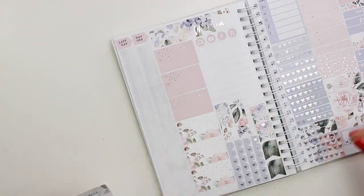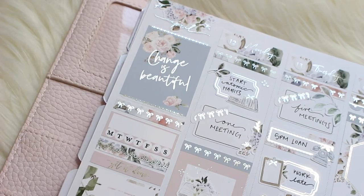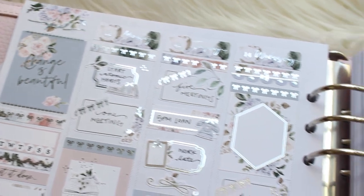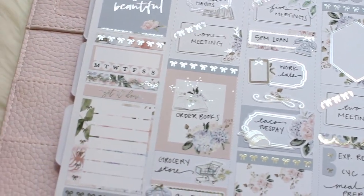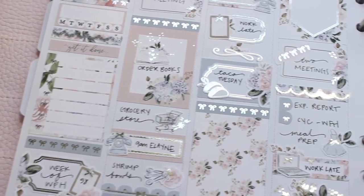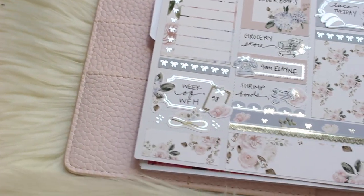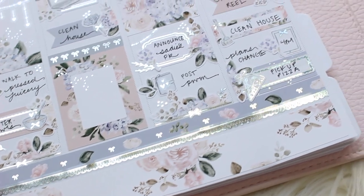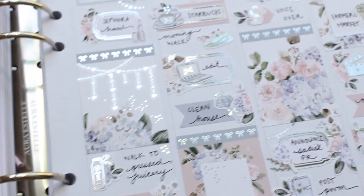I also wanted to mention that I have a ton of PR codes, especially for the shops I mentioned over and over in this video — like Bloom Paper Studio, My Spoiled Planner, et cetera. Please make sure to check the links down below so you get some money off when you purchase. Thank you so much for watching — I really appreciate it. I hope you enjoyed this as much as I did. I had so much fun doing this spread and I really fell in love with it.